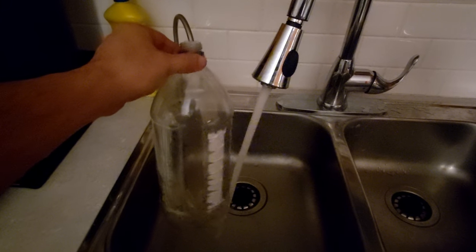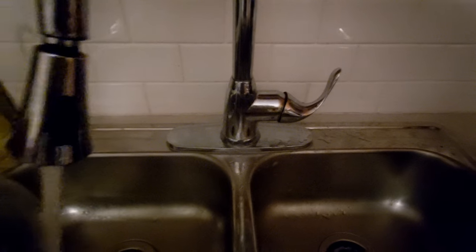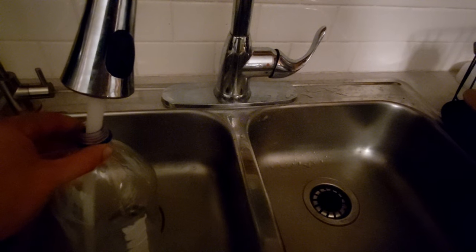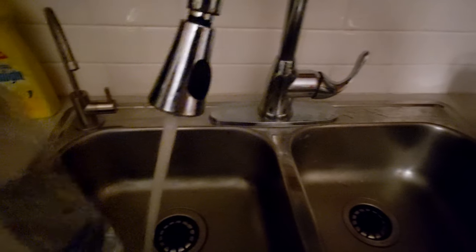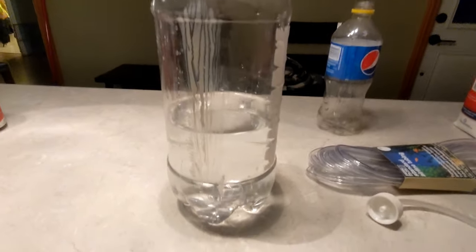Now for the mixture. First we'll start with water — I'm using hot water, not RO. It's not extremely hot; it's basically just past warm temperature. And there you are — that is our beginning base, just less than a 2 liter of water.